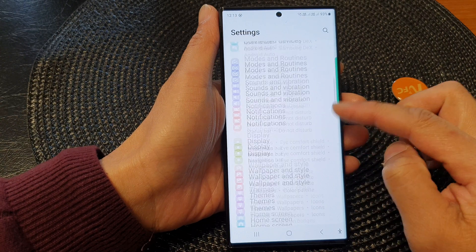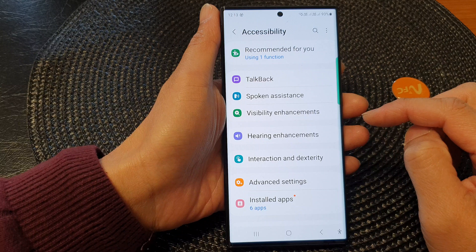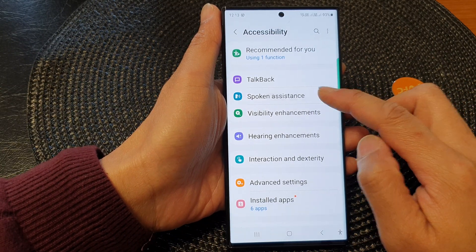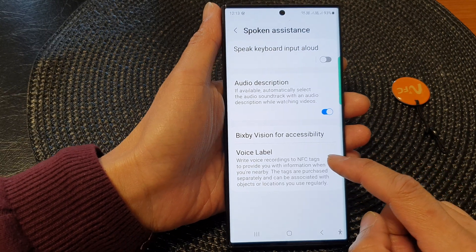Now in here, scroll down and then tap on Accessibility. Next, go down and tap on Spoken Assistance. Then go down to the bottom and tap on Voice Label.